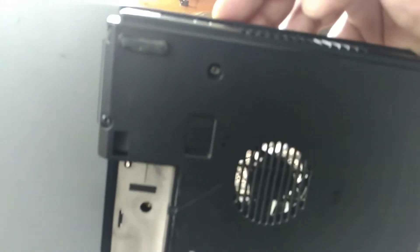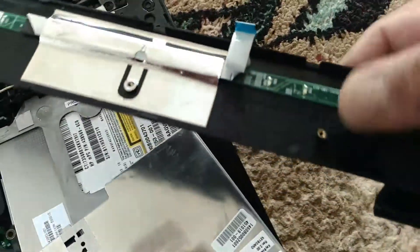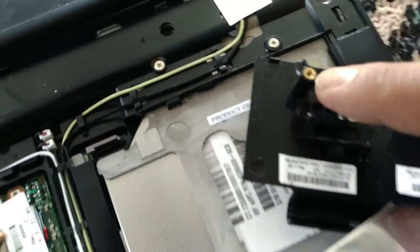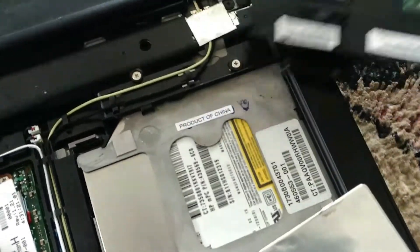That screw there was holding it as well. As you can see, the cover just comes off. That was the screw in the back corner. That's the power button, so you don't have to worry about it — there are no cables attached to anything.